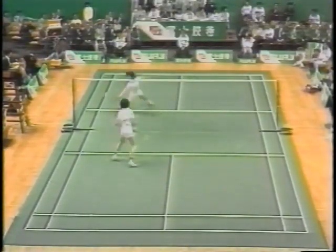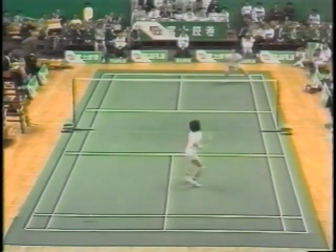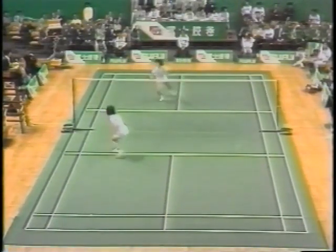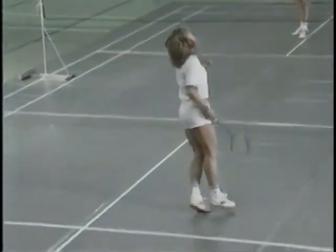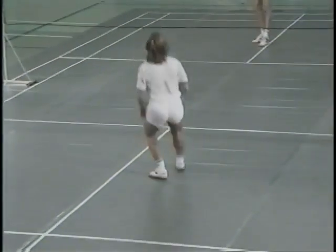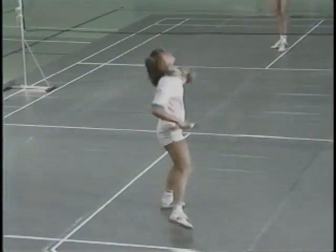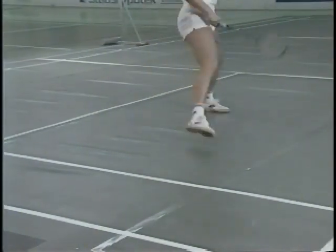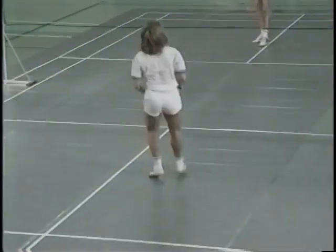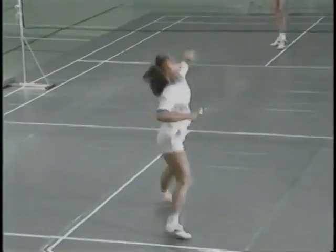I use a full body rotation on all forehand strokes when I have time. This body rotation involves a turn of about 180 degrees around the body's own vertical axis. This rotation helps in at least two ways: as well as getting more power into the shot, I can return to my central base position much more quickly. I twist my body backwards as I move backwards in the court and then forwards as I strike the shuttle and return to the centre.